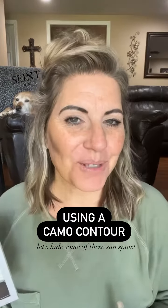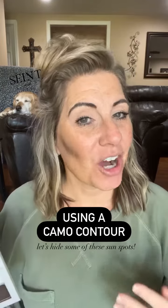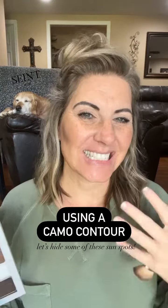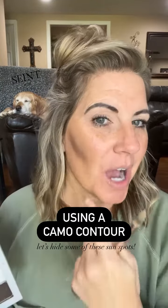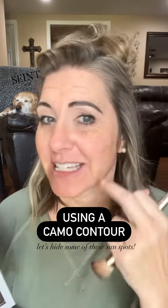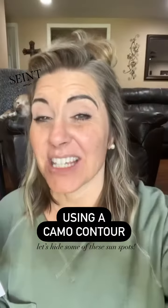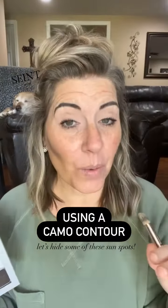Hey there, Suzy with Seint Beauty. I'm going to show you one of the new ways that I really find that contouring works good for me. It's kind of like a double contour. This side's already done. I have used a lighter color that is the same color as the sunspots and discolorations that I have on my face. That's going to help camouflage that really well.